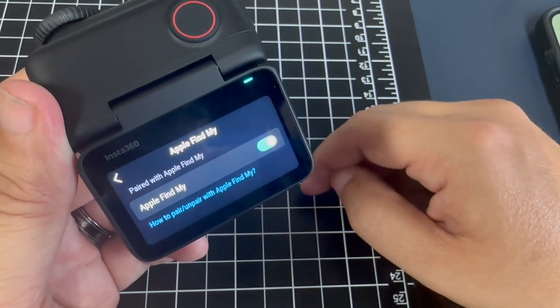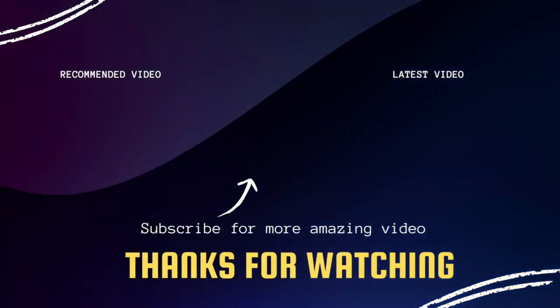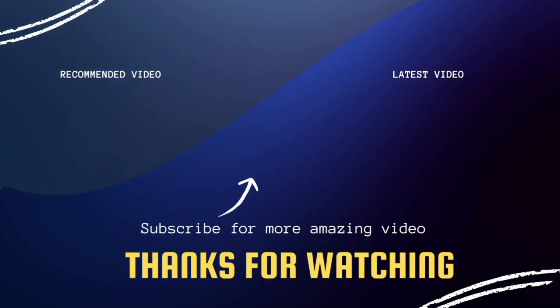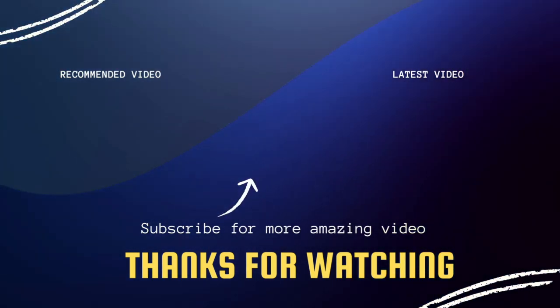As long as that is toggled on, you'll be able to locate this in your Find My. Hopefully that was helpful for you. If it was, go ahead and click a thumbs up, and subscribe to my channel. I make tech videos all the time, and I'd love to have you back in the next one. Take care.